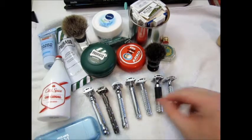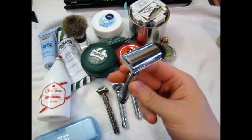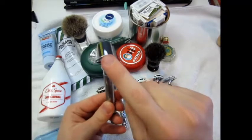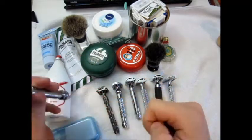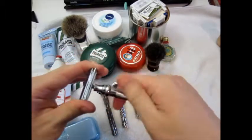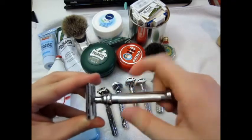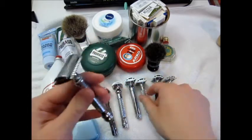The absolute heavyweight champion in my collection so far is the Parker 98r. It differs from the 99r in that it has a three-piece construction with a head you can completely disassemble, as opposed to the 99r which has twist-to-open like the 22r. This one is really really heavy — very heavy barrel, solid base plate. Great razor, and as aggressive if not a little more aggressive because of the sheer weight.